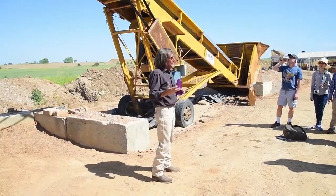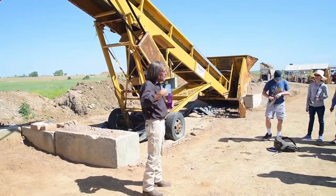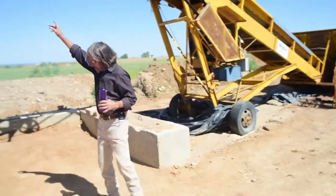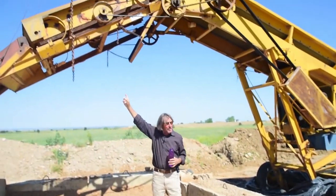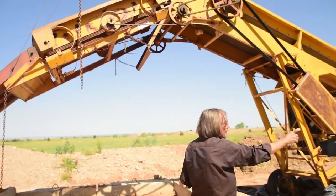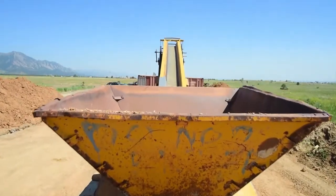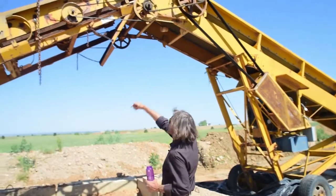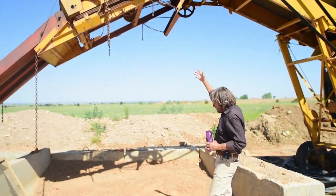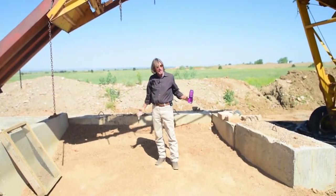The soil needs to be screened down to something that will mix easily with the water and the Portland when you're getting ready to put it in the block machine. This is the screen that matters right here. We're not necessarily going to fire this thing up because it's real noisy and real dirty, but the soil goes in that hopper, comes up the belt, and then falls down and this thing is shaking. It's got chains on it. The good stuff falls right through this screen into this bin here.